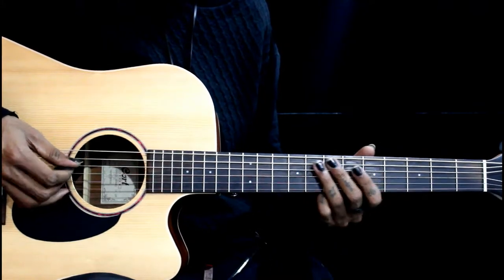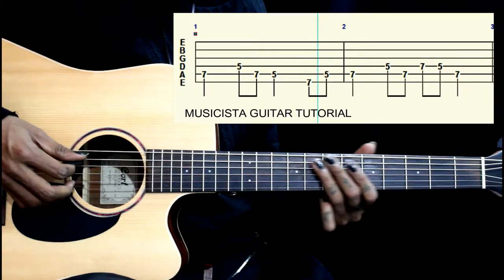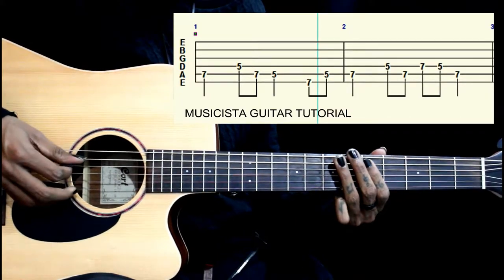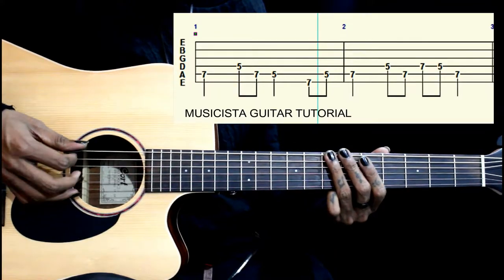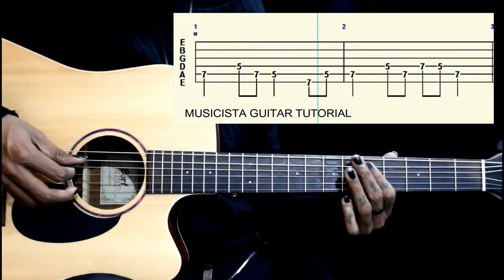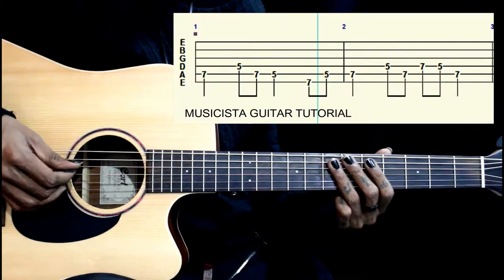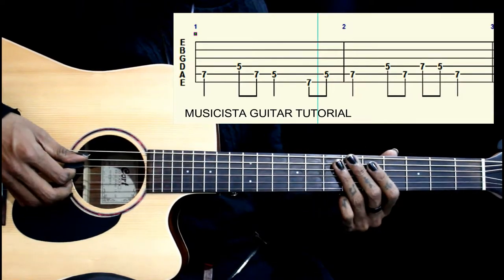This lick starts on the 5th string 7th fret, then 5th fret on the 4th string, then 7-5 on the 5th string, then 7 on the 6th string, then 5 on the 5th string — so we go 7-5. That will be the first part.